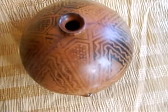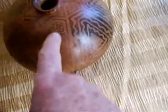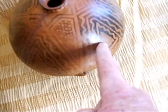A Gerassimo Sosa pot showing his revived techniques. Here he did double negative resist, and in this area, smokes graffito.